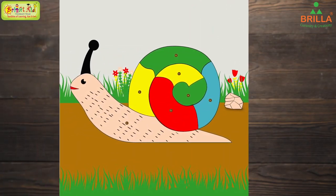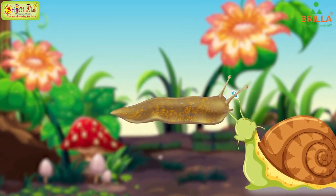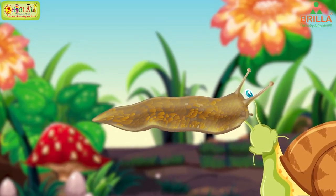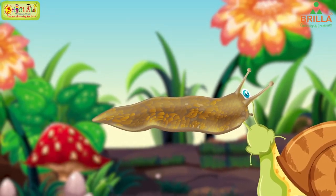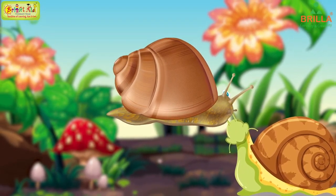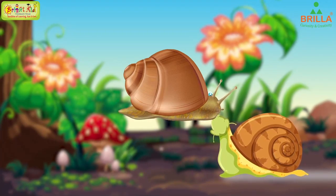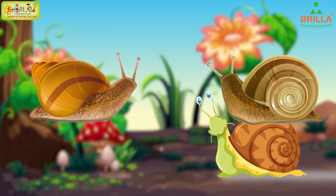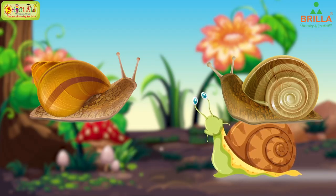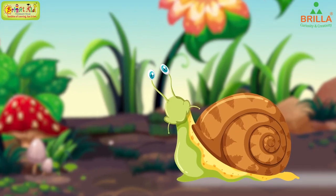The snail has a soft, moist, flexible body with no bones. The body is protected by a hard shell. The snail uses the shell as shelter. Snails have different shaped shells. The snail's body has a head, a neck, a tail, a visceral hump, and a foot.